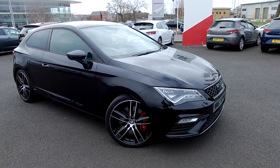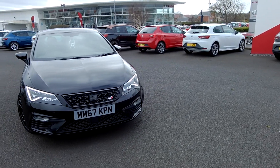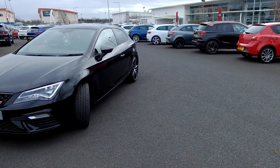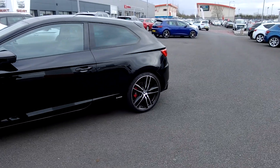Hi guys, it's Louis here with Blackpool SEAT. I've got here today with me a SEAT Leon Cupra 300 DSG. It's a lovely car from what you see — it's got the panoramic sunroof on top. I'll just do a quick walk around so you can get a feel for the car.